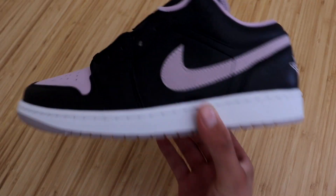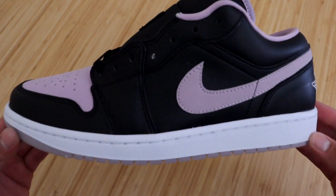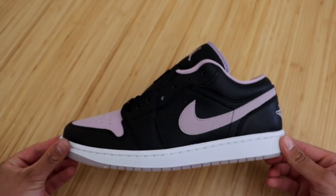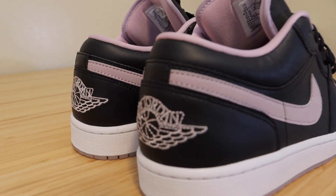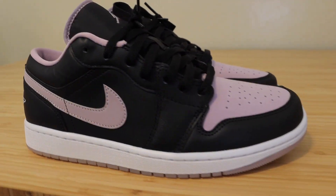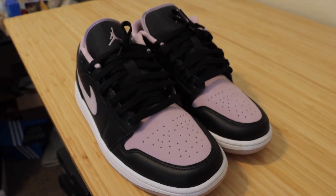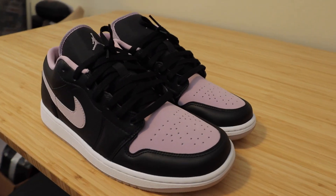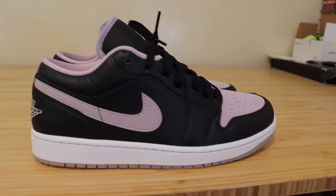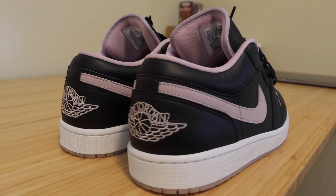Now we're going to put both shoes side by side and give different angles and lighting so you know exactly what you're getting if you decide to purchase these. Here they are — the Jordan 1 Low in the Black Iced Lilac colorway. All this footage is completely unedited so what you see is what you'll get. This is such a simple yet very attractive looking sneaker. Let's go ahead and put them on feet and see what they really look like when wearing them.